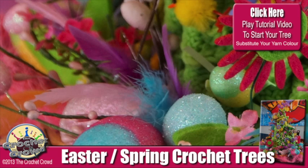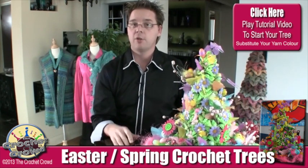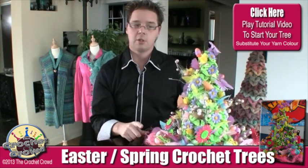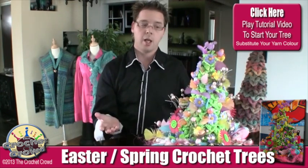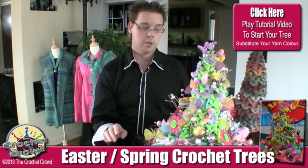If you're looking to do the tutorial for this, I'm not going to refilm how to make the tree because you already have it. I'll put a link in the more information of this video — a direct link to learn how to crochet these trees — and then the decorating is up to you. Some people asked what if you want to strip the tree and create a new season — just don't hot glue anything into position if you're interested in doing that.